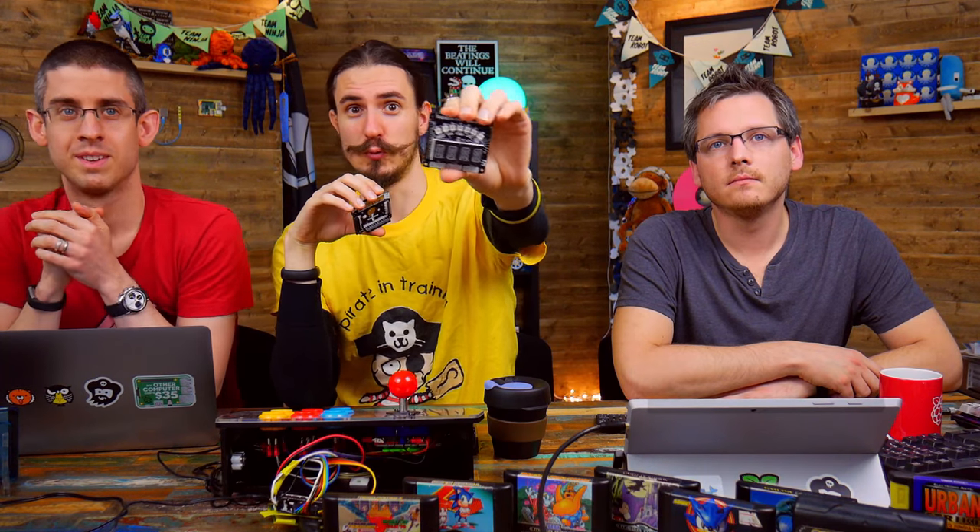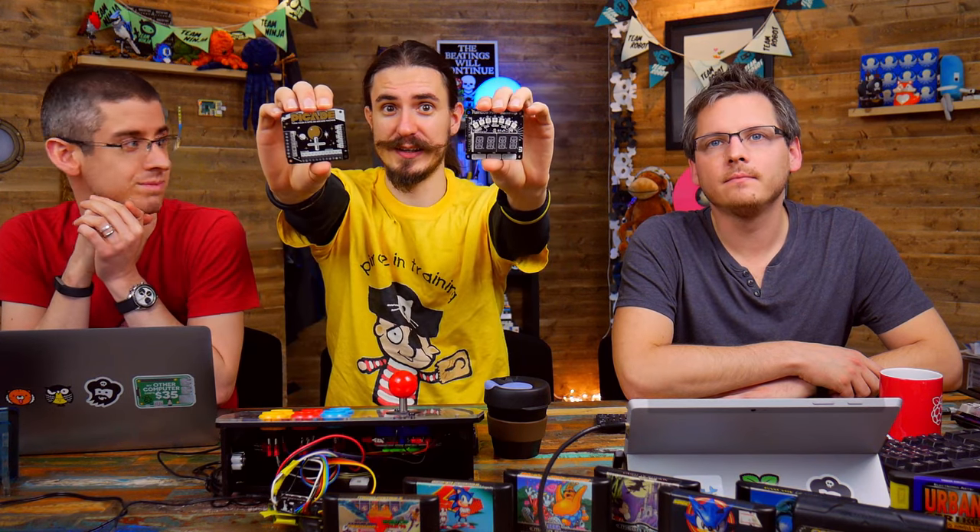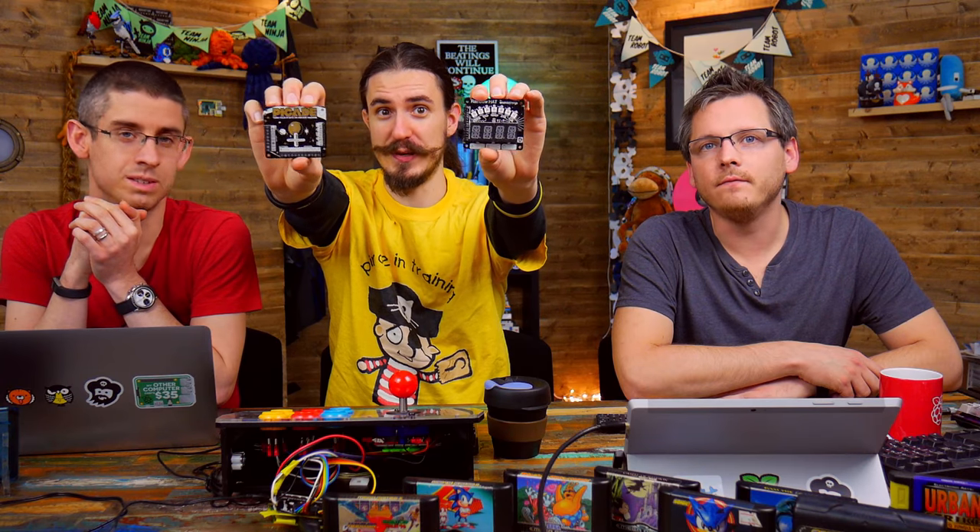Hello and welcome to episode 070 of Bilge Tank. I'm joined by John and Sandy, and we shall be talking about Rainbow Hat and PiCade Hat. We've been busy, Phil.